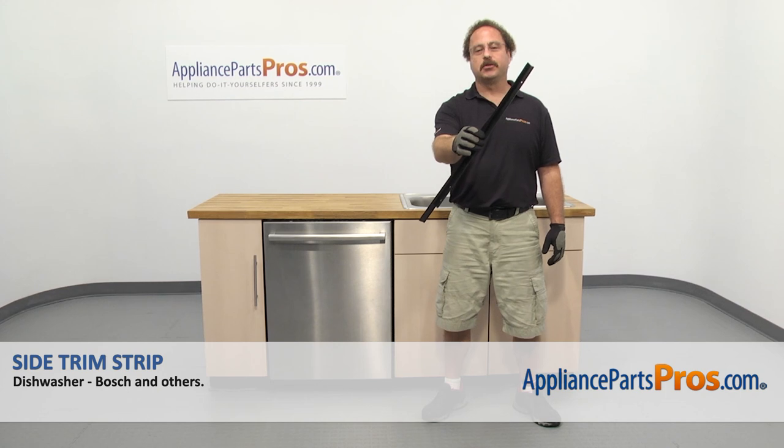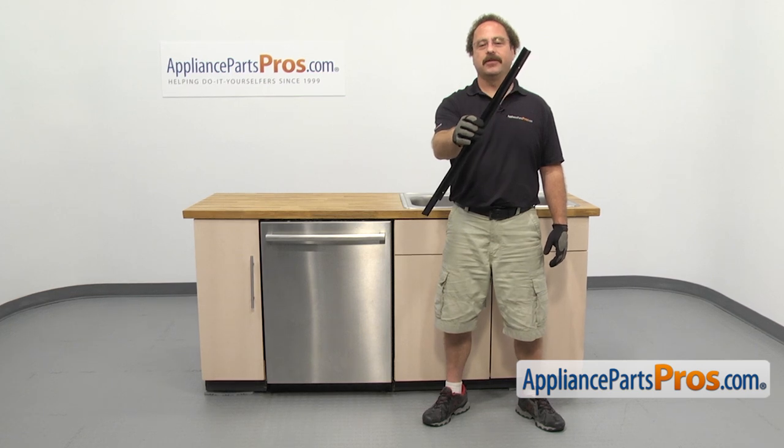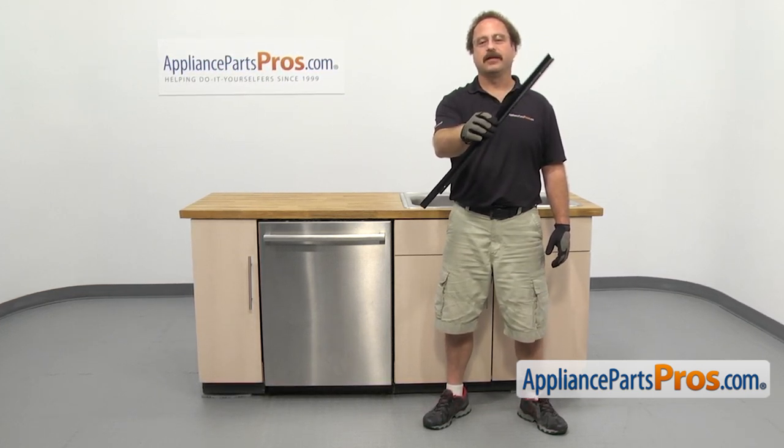In this video, we're going to show you how to change out the Bosch dishwasher side trim strip. It's going to be a very easy repair and it'll only take a few minutes. If you already have one of these, great. If not, you can click on the link below or get it at AppliancePartsPros.com.